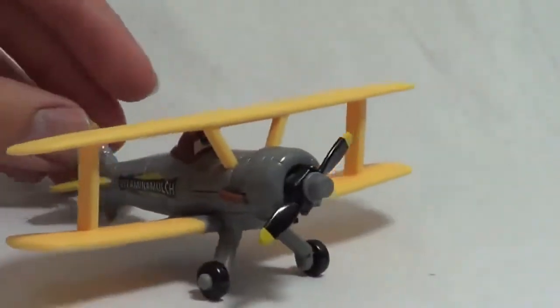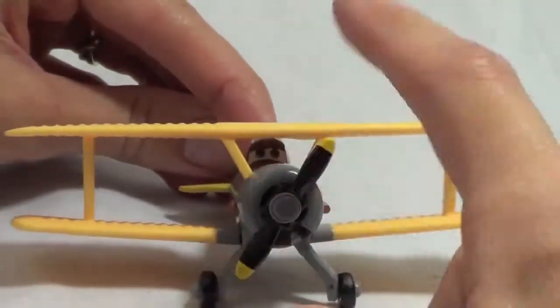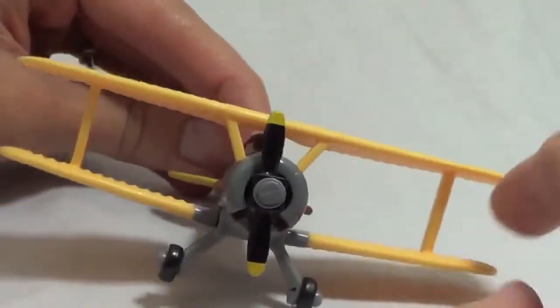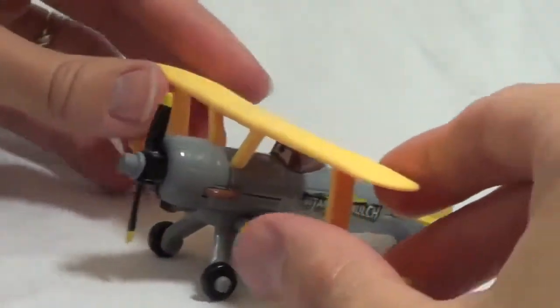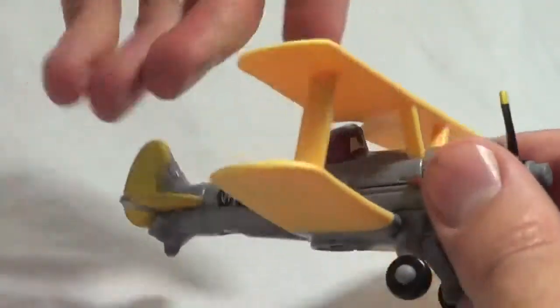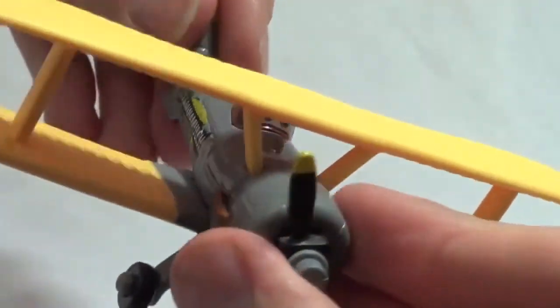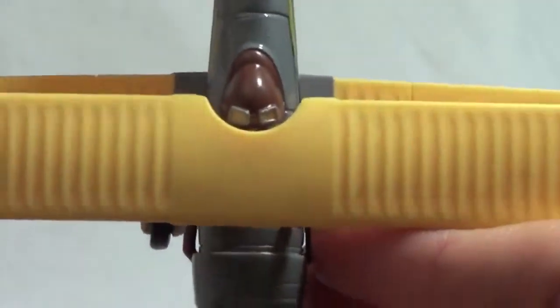This airplane is Leadbottom. He is also a crop duster. His propeller spins but not as easily as some of the other diecast planes. One cool thing about him is on his head it looks like he's wearing a flying helmet — one of those old leather ones — and he even has goggles on the top. It's a little hard to see but it's a very nice feature.